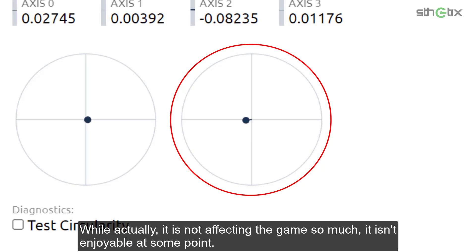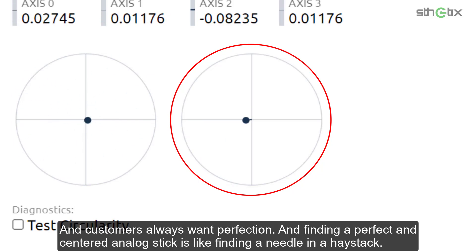Do you see it? While it is not affecting the game so much, it isn't enjoyable at some point, and customers always want perfection. Finding a perfect and centered analog stick is like finding a needle in a haystack.